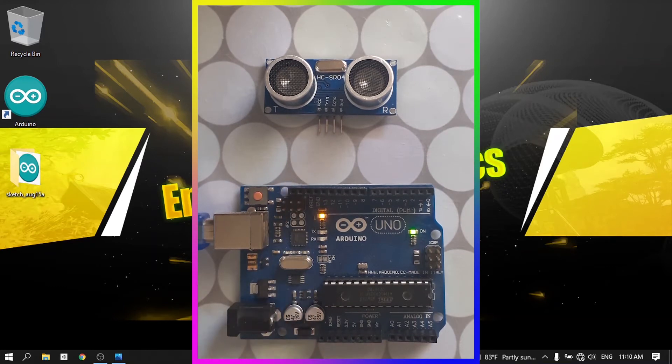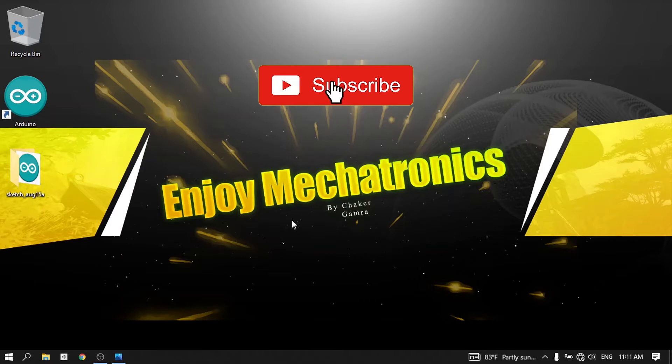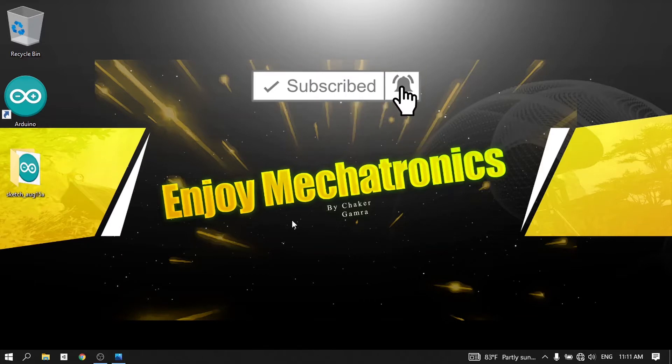Before we get started, make sure to hit that subscribe button and the notifications bell, and let's jump right into it.